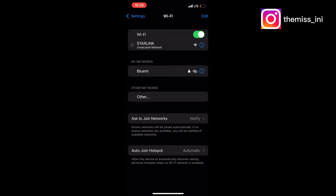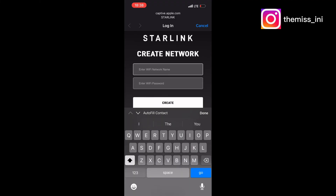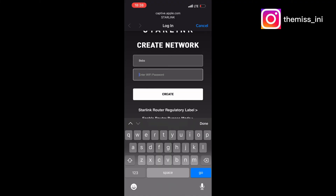Starlink is now available to connect to. I need to customize it — rename the network to whatever name I want. I'll set up my password for connecting to this device.